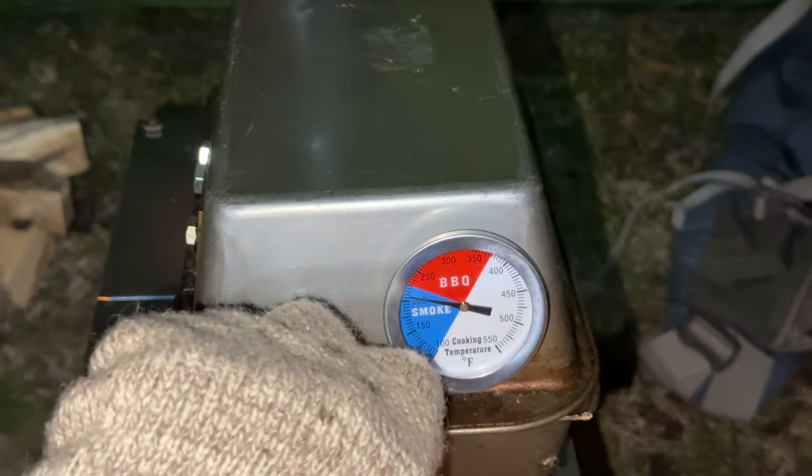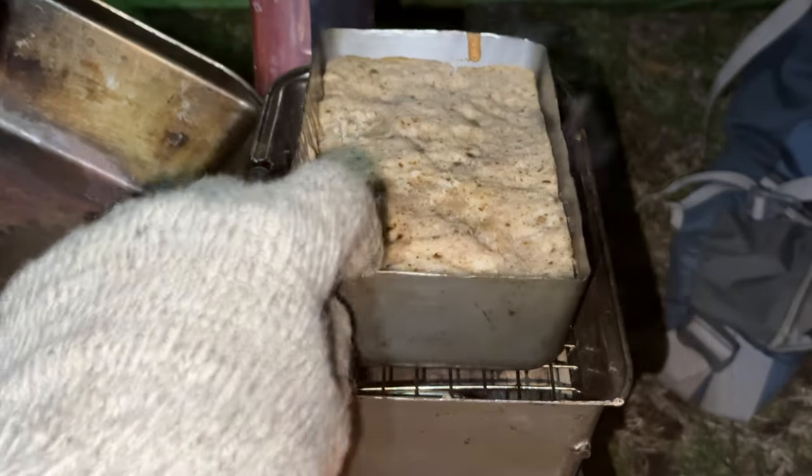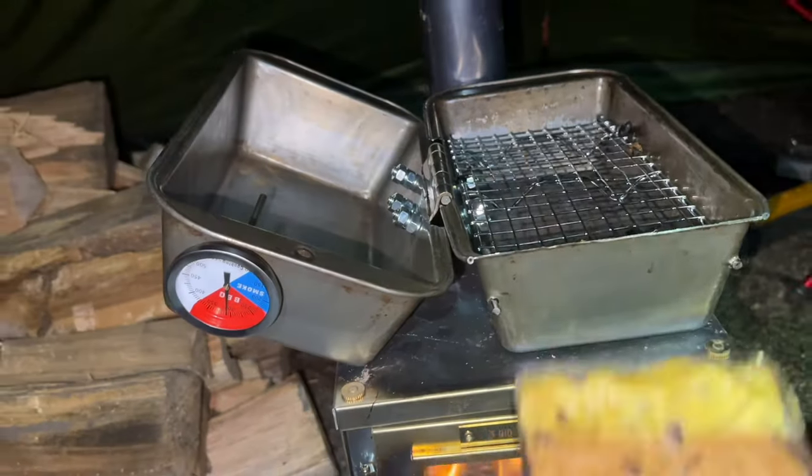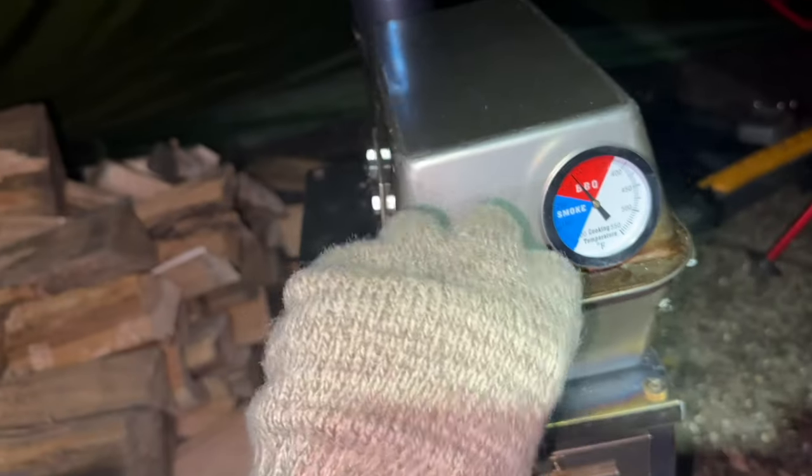You do need a glove or something to shield your fingers from the heat when you're grabbing the oven and trying to open it. You also need to slide it farther over to the right when it is opened so the lid balances on the stove and doesn't tip over.